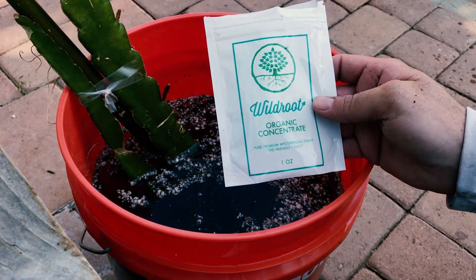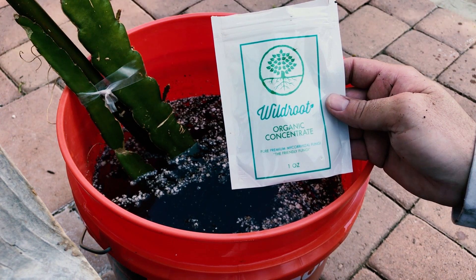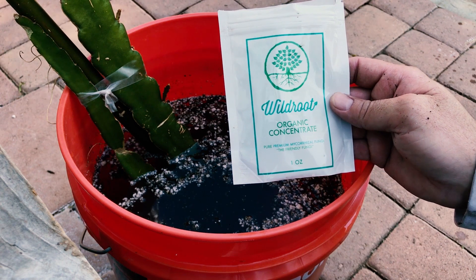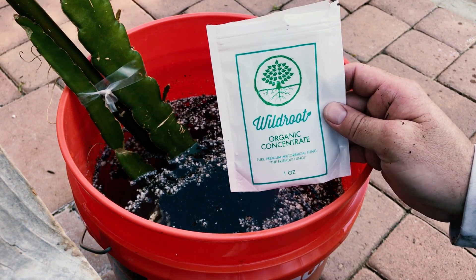Hey everybody, it's Paul and I am transplanting some cuttings into a big raised garden bed. It's actually like a double-decker trellis — I'll show it off someday. I'm excited about it. It's been expensive and a lot of work.